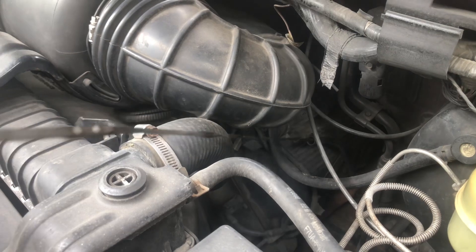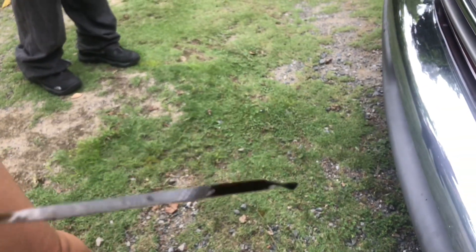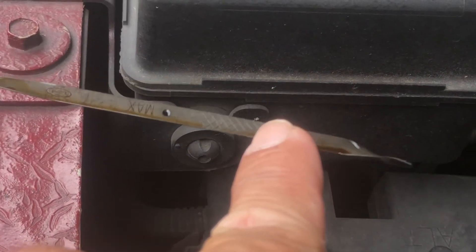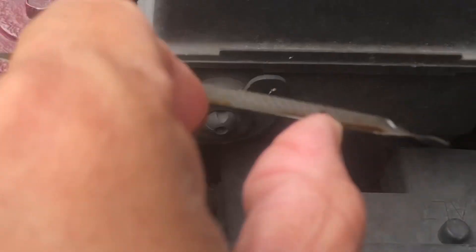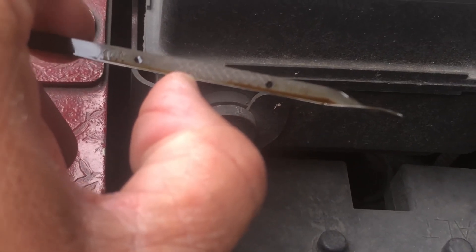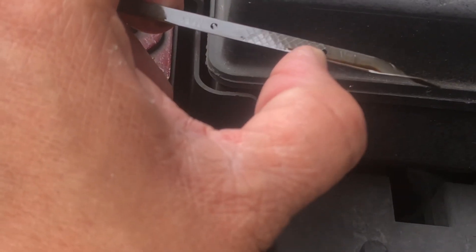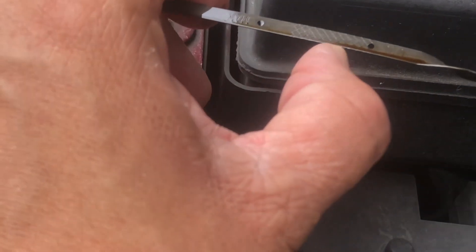Then engine oil — that's why I had a tissue earlier. Pull out the dipstick and check the level. It's a little bit low. It was about here, so I think it's better to add maybe half a liter. When checking your oil, it should be between these two holes on the dipstick — not too low, not too high, in the middle.